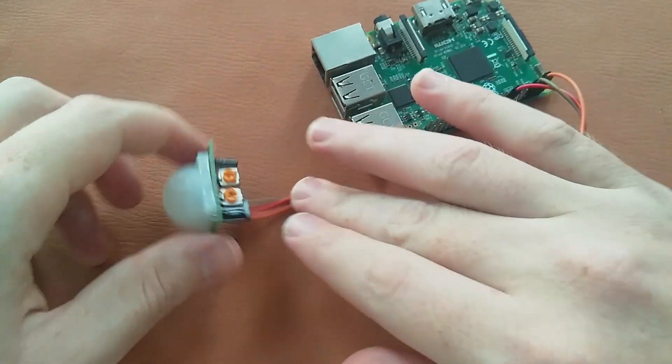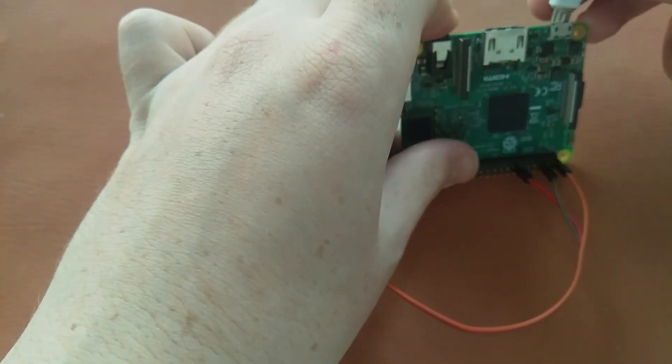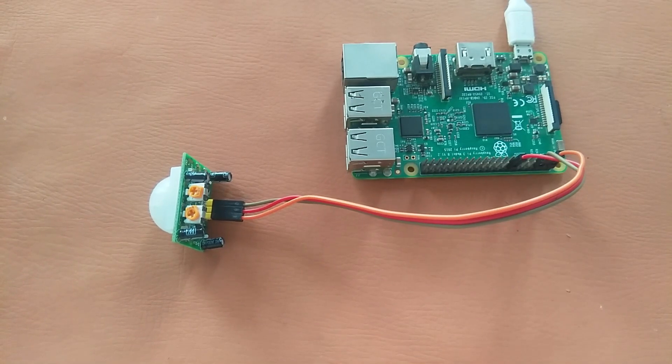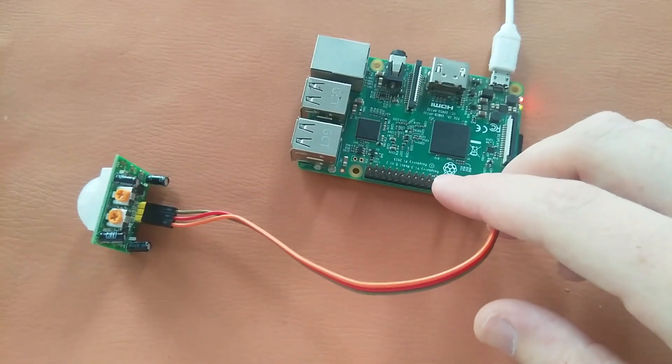We will press the connector in over here like this. Now we will power up our Raspberry Pi, and our Raspberry Pi is on as you can see.